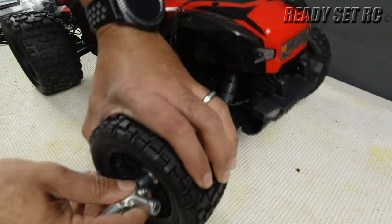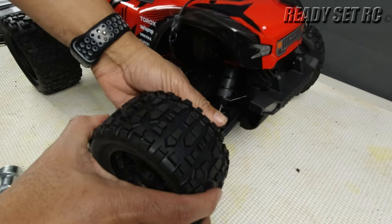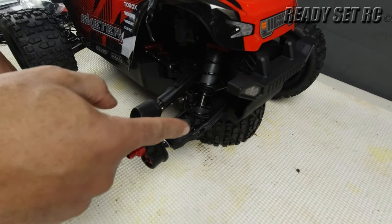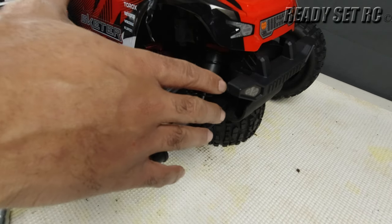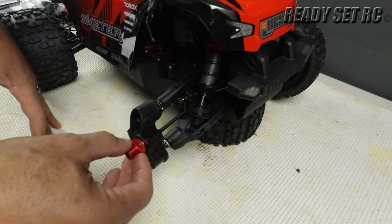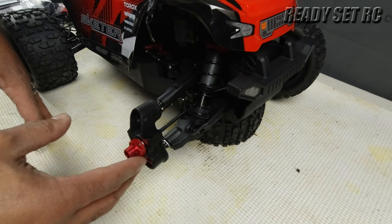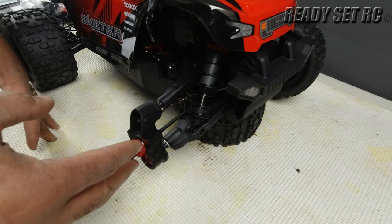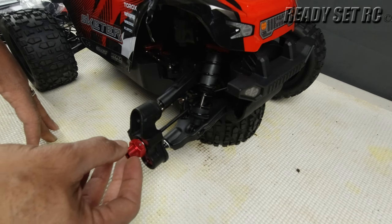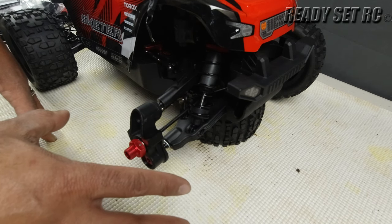Let's get this wheel off. You might wonder why the wheel is coming off so easy — I've taken the wheels off already on this truck. It was a little bit of a snug fit, but what I did was apply a little bit of heat and ream out the hole on the wheels to give a little more clearance to get over the hexes. No issues after that.